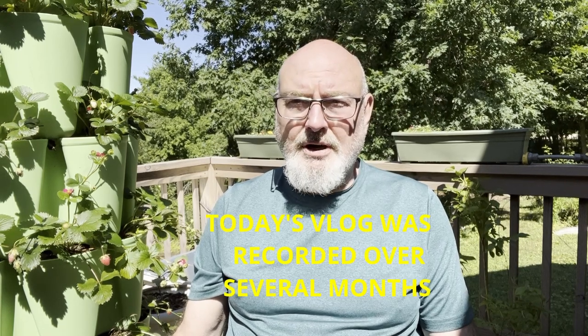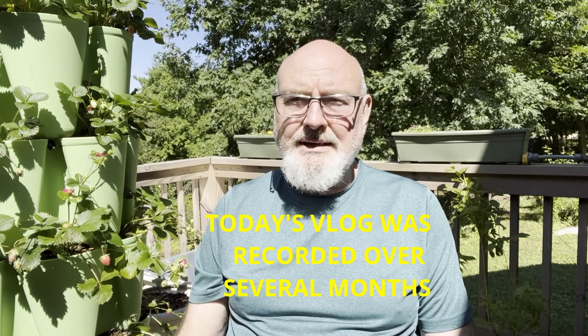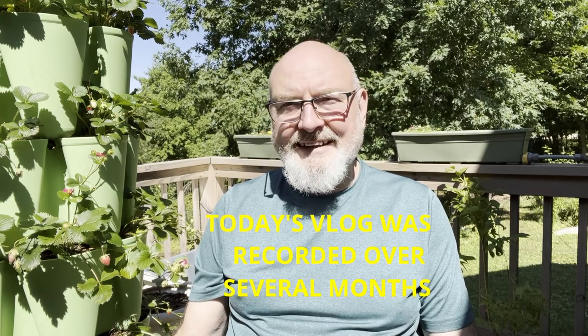I love flowers, don't get me wrong, but most everything on the deck now is vegetable plants, other than a few green hanging ferns and things of that nature. So I'm going to tell you what type of strawberry I've decided to put in these and why. I hope you'll take time and really enjoy today's vlog.